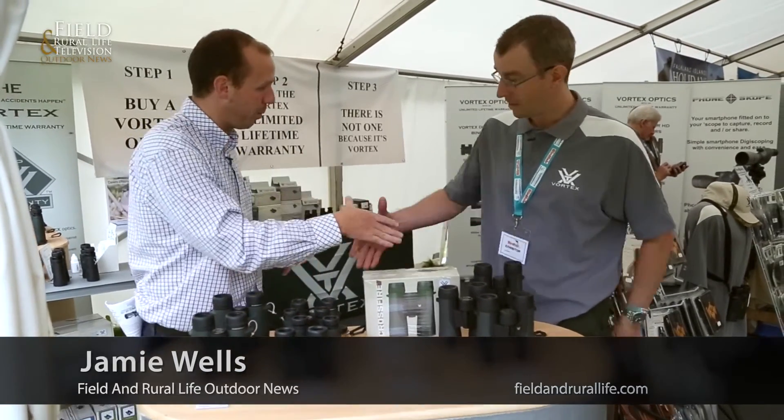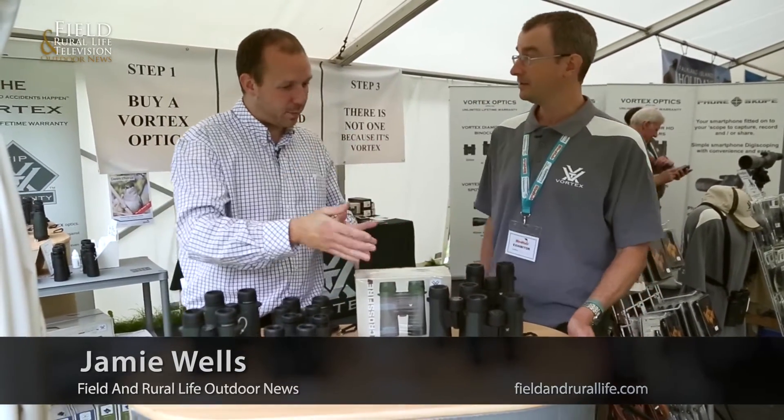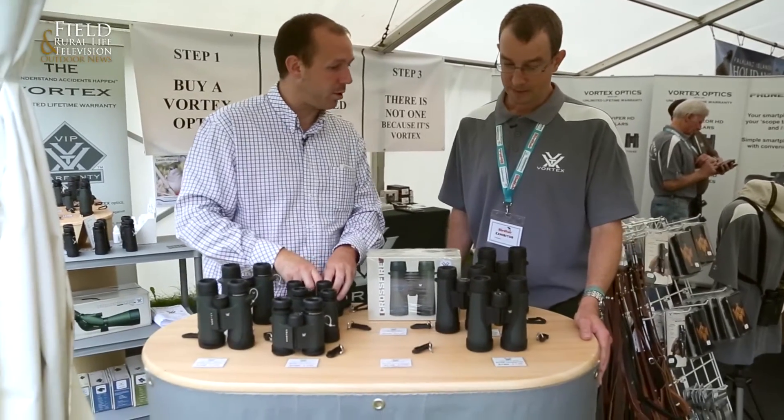Well, here we are at the bird fair. I'm on the new pro stand looking at the latest Vortex binoculars. I'm joined here by David. Pleasure to meet you. Just tell us about the new Vortex Crossfire binoculars that we've got here then.